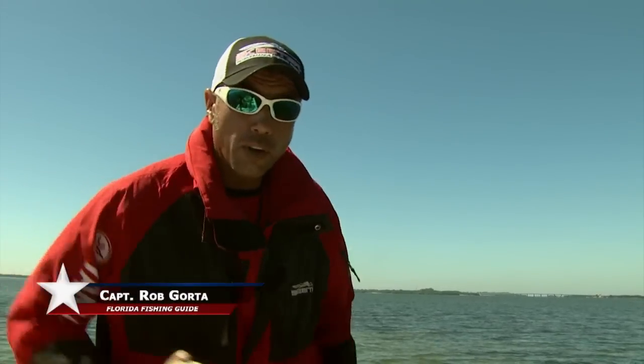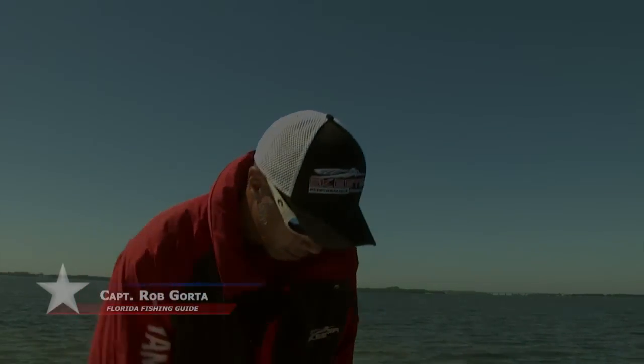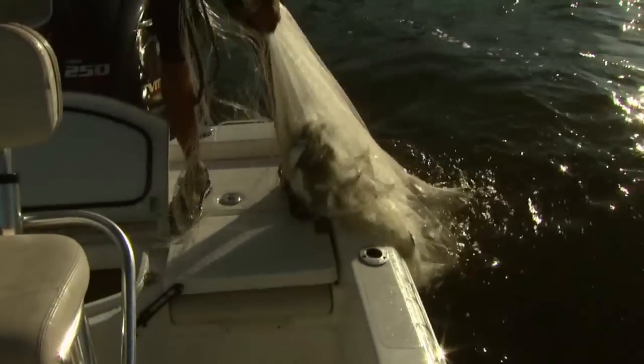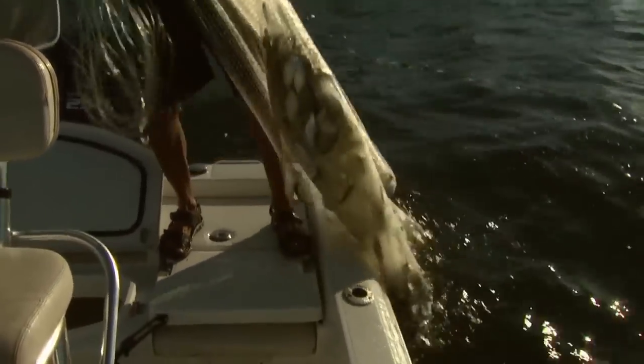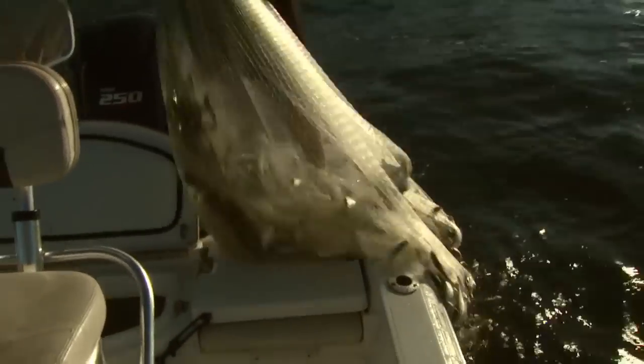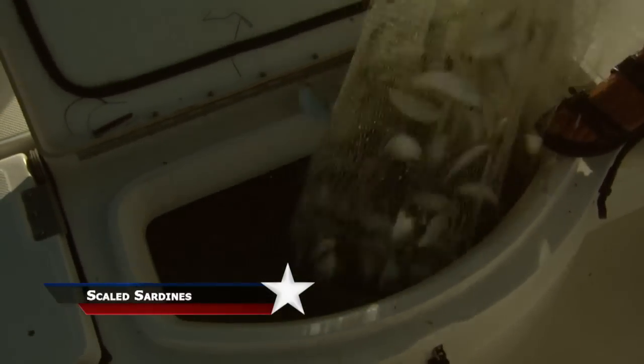I'm Captain Rob Gorda in St. Pete, Florida. Look at this — that's what happens when you throw a 12-foot net. There's so much bait in the net, I can't even lift it. That's how it's done right there. These are scaled sardines. One and done.